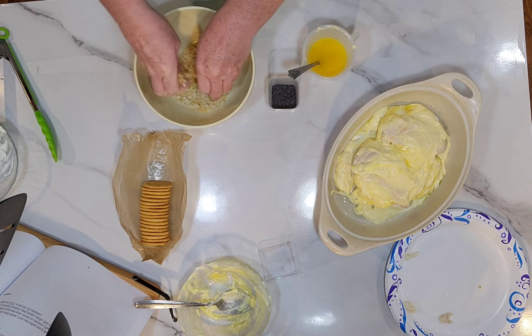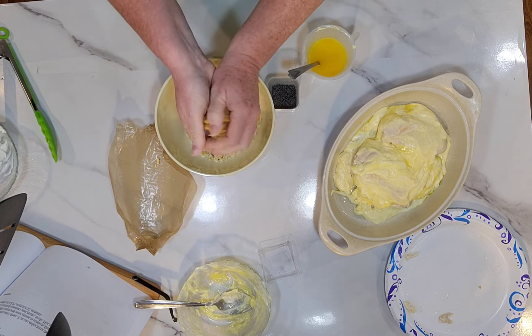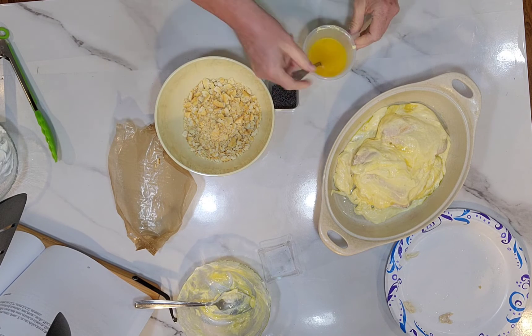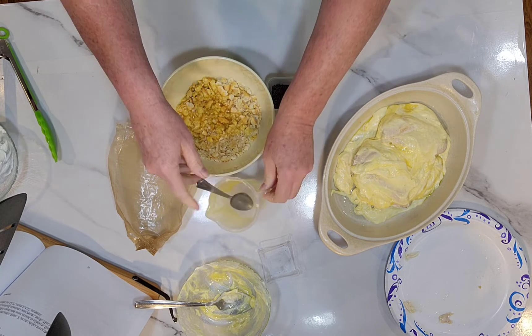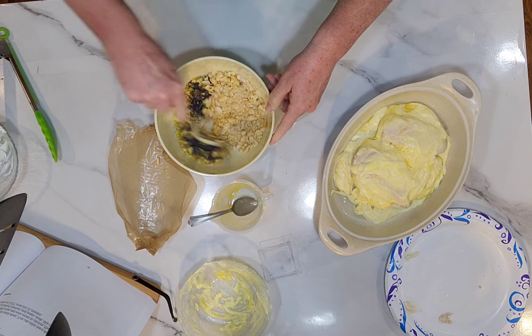In this bowl I've got a sleeve of rice crackers — I'm going to crush them up — along with a melted stick of butter. Pour that in, then add two tablespoons of poppy seeds and mix it all together.